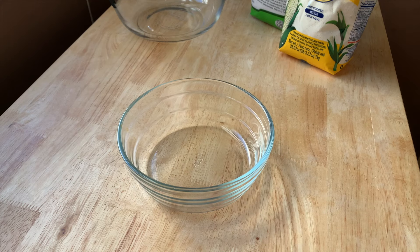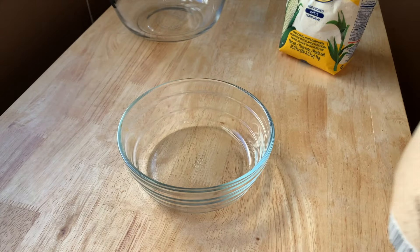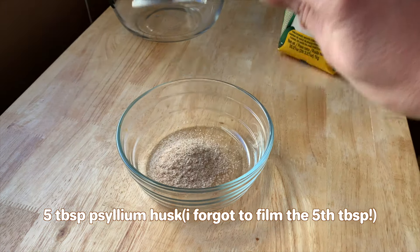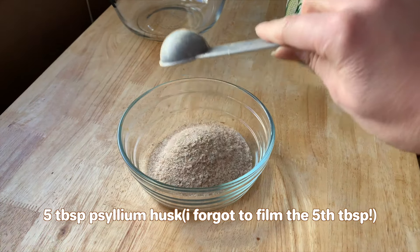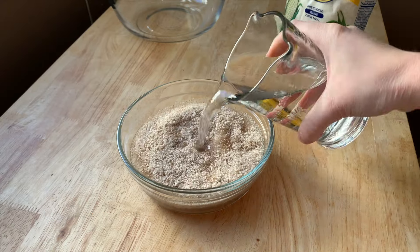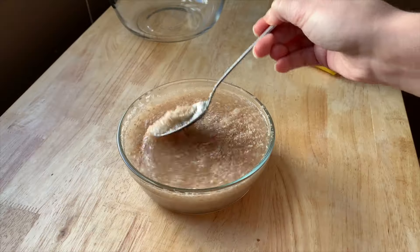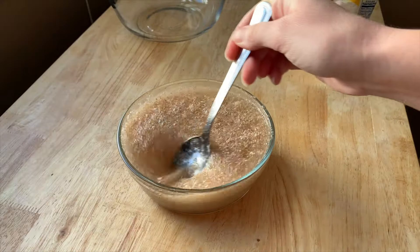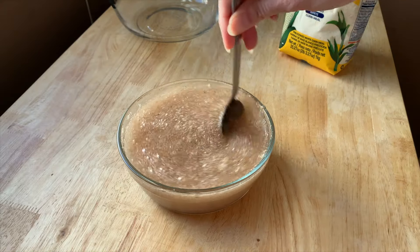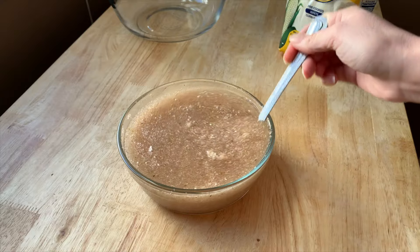Step number one: we're going to make our psyllium gel, which is the psyllium husk mixed with water. We're going to need five tablespoons and two cups of warm water. I was scared this bowl wasn't going to be big enough and it's honestly almost not big enough. This is already becoming a gel, so that is perfect — that's what we want. I'm going to set it aside and then put our other ingredients in the bowl.